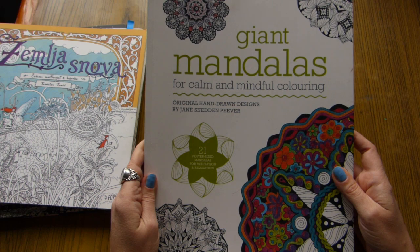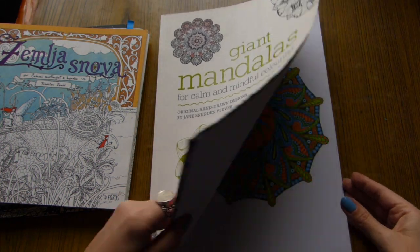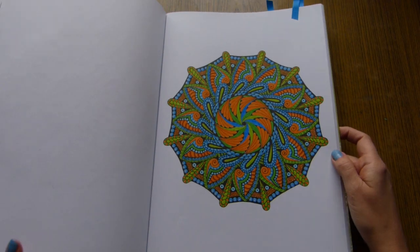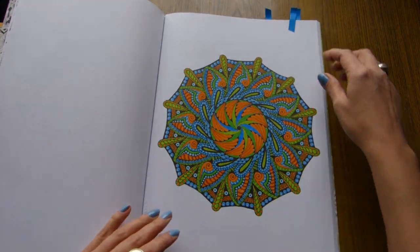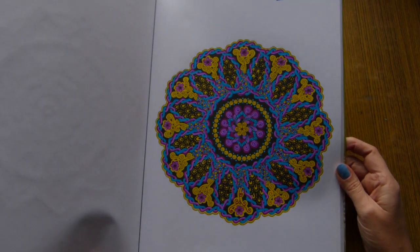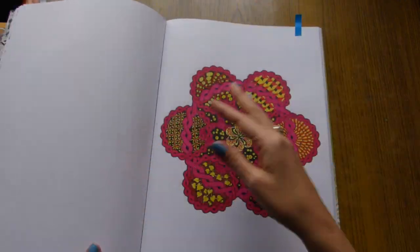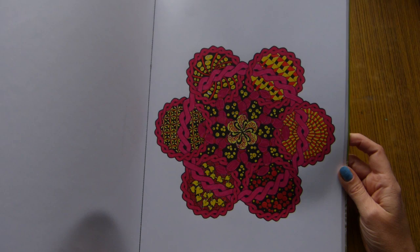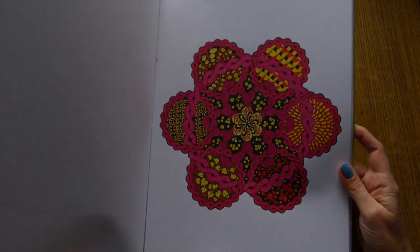Then Giant Mandalas by Jane Sneddon. Here I colored three mandalas. I believe this is going to be the first book that I will complete. This one is orange and greens. The second one is purple blues and yellow. And the last one is reds and yellows. For all these mandalas I used aqua markers as well as markers — they work perfectly.